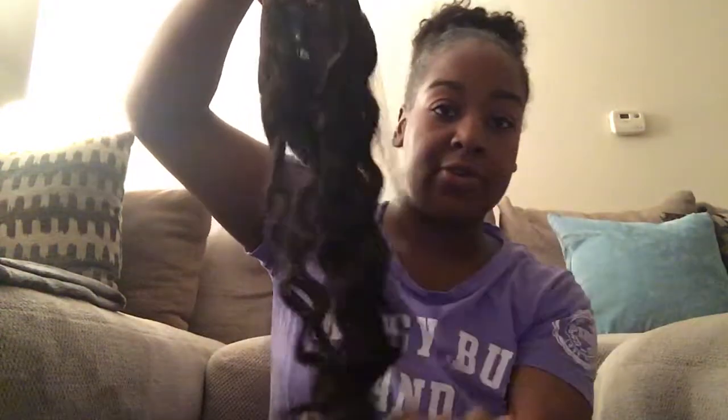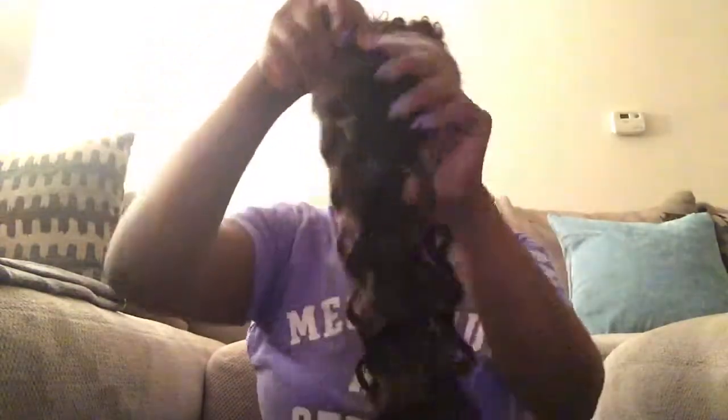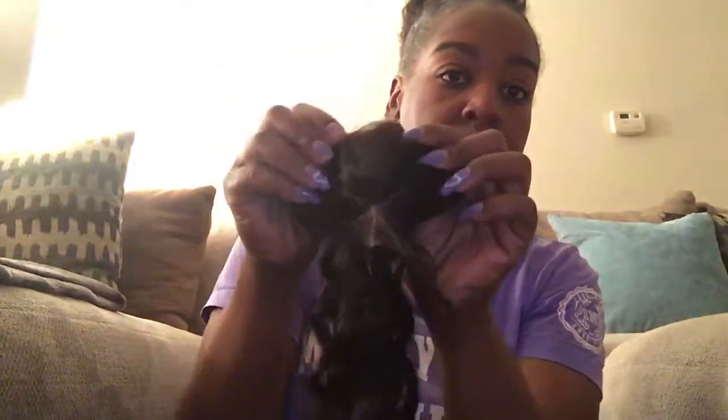I'm pretty sure you guys are wondering what hair I ordered. I ordered the Malaysian deep wave — two 16-inch bundles and a 16-inch lace closure. I actually got my closure customized to a side part, and when I say it was beautiful — let me show you guys. This is the closure, it's 16 inches, it had a little net around it. You take the net off and this is the deep wave hair, it feels really soft.